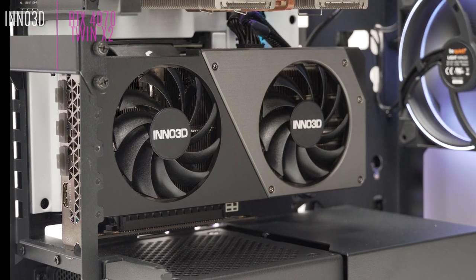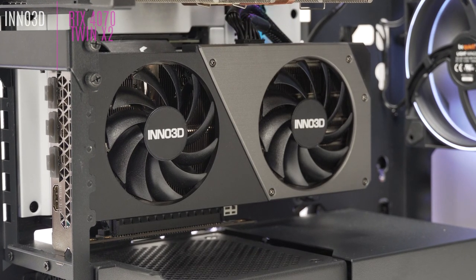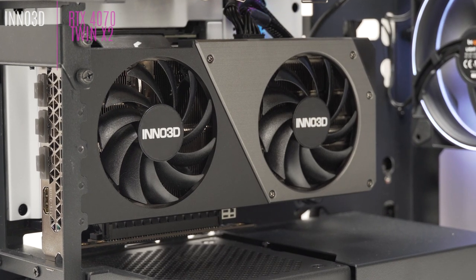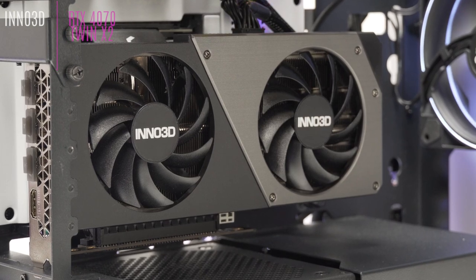This model is perfect for gaming in FHD and QHD without compromise, or for building a powerful compact configuration. We'll let you listen to what it sounds like once it's up and running.